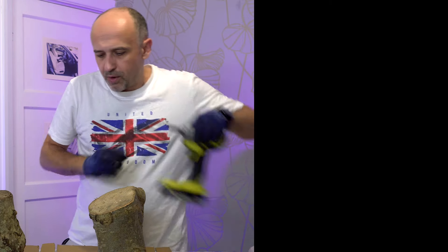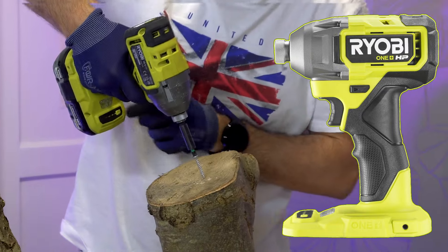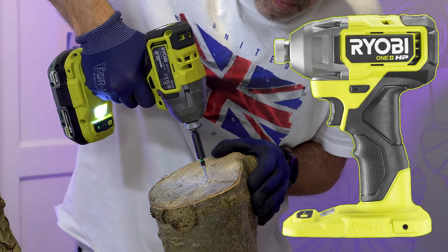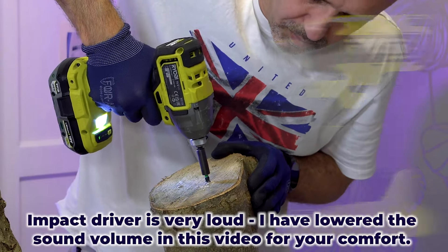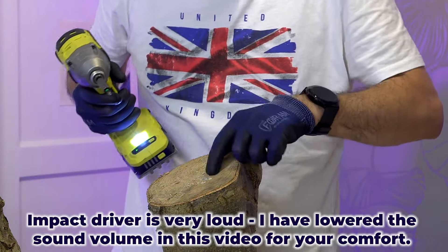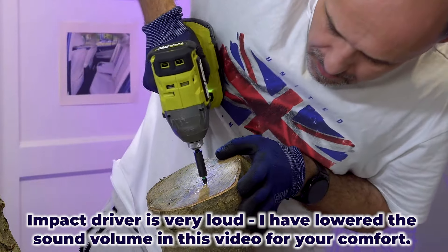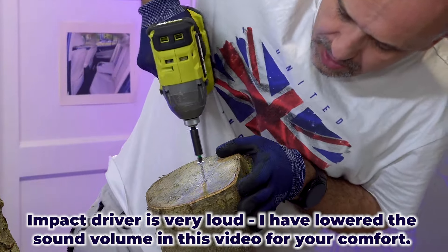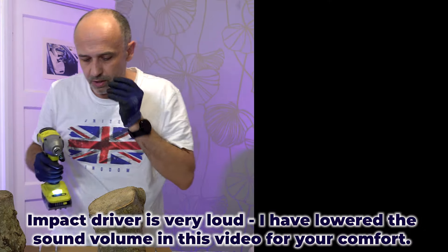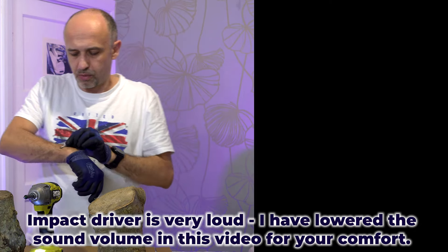Now the last reference test — let's use the impact driver. First gear, so 100 newton meters. It started engaging towards the end, now it's flush — let's get it out. That was on first gear, 100 newton meters, and this one can go up to 300. The screw is quite hot — I probably shouldn't touch it to my face.